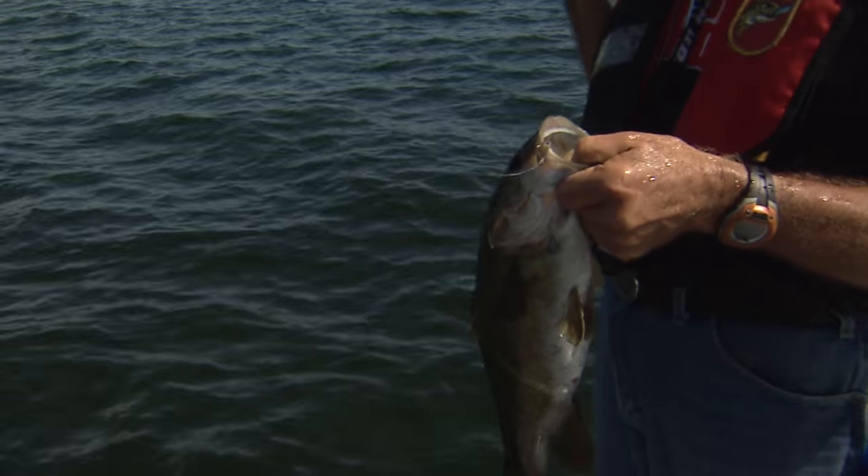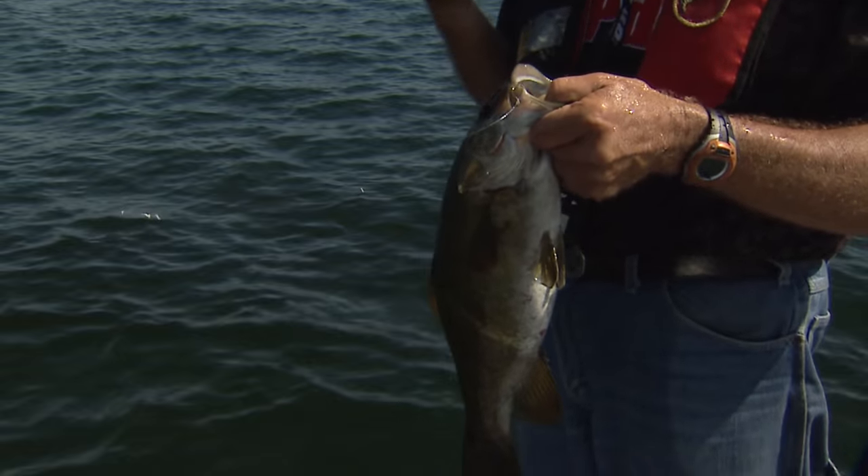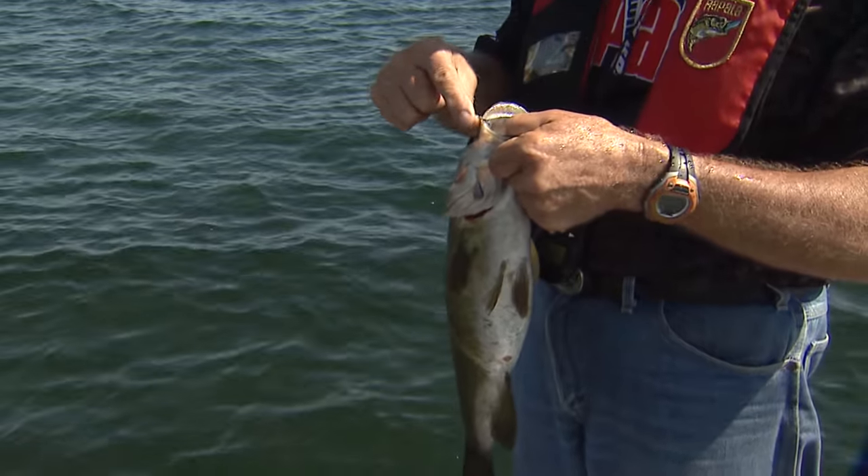That fish will go probably over four pounds. It's hard now to judge weight because I've got so many fish from four to six pounds.